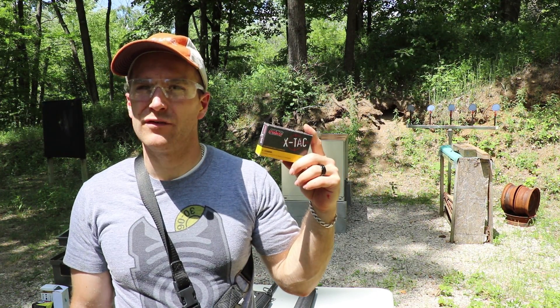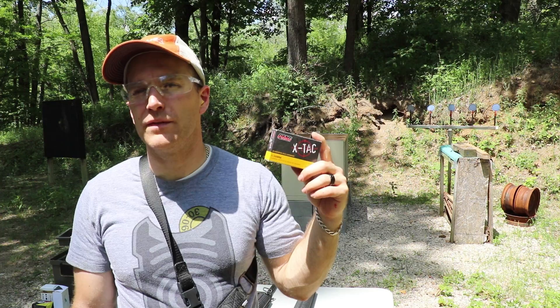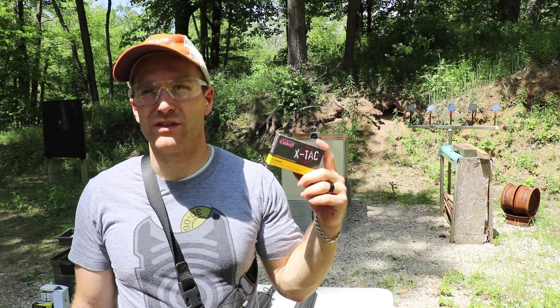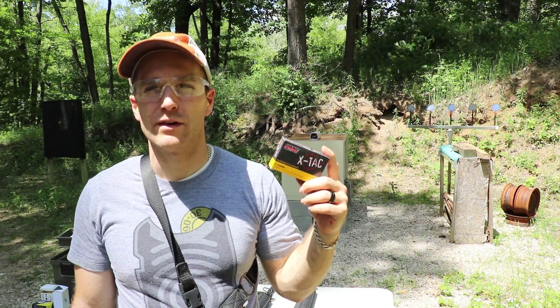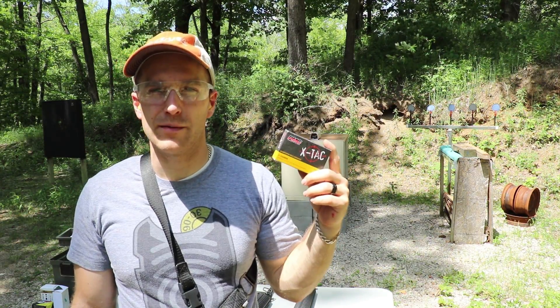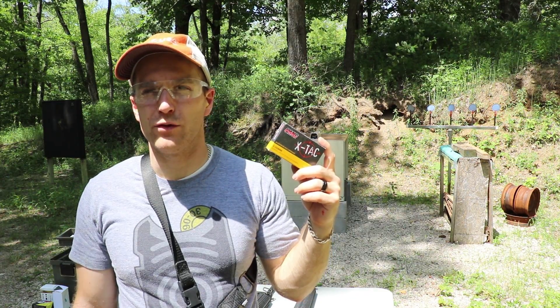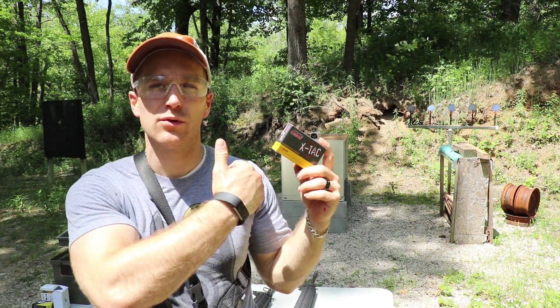Well, there you have it. Solid 5.56 velocities out of the PMC X-TAC. Not what we've seen in some of the higher end offerings — that CBC that we chronographed on the same day here was a lot faster. Accuracy was acceptable at 1.75 inches, again for what I'm doing at 75 yards. As always, I'd like to thank Sam and SG Ammo for providing us with ammunition to test and chronograph for you guys to have information. Until next time, catch you at the range.